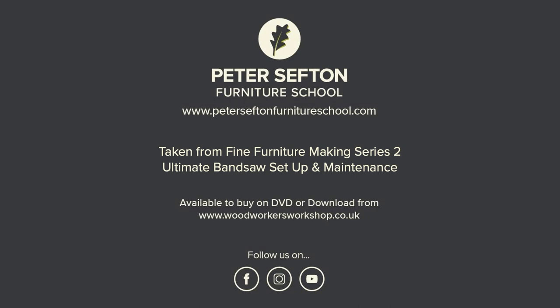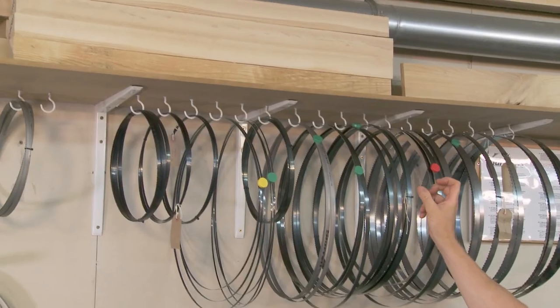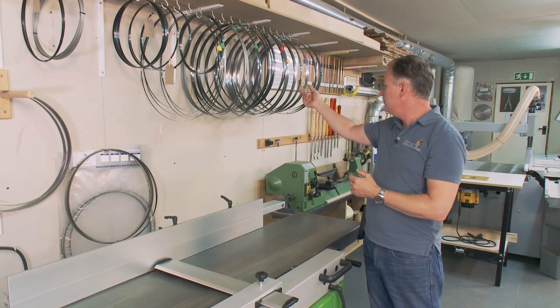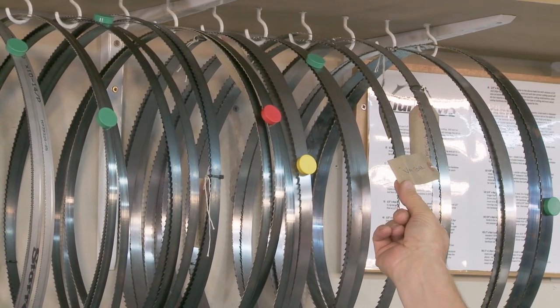All of my blades are stored up here on this rack. I've just got a shelf where I'm storing my timber, and I put some plastic coated hooks underneath so all my blades are hanging. When we have a brand new blade it normally comes with a tag on it, so we know exactly what blade it is and we know that it is sharp.